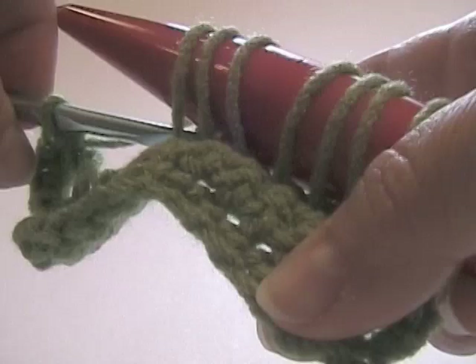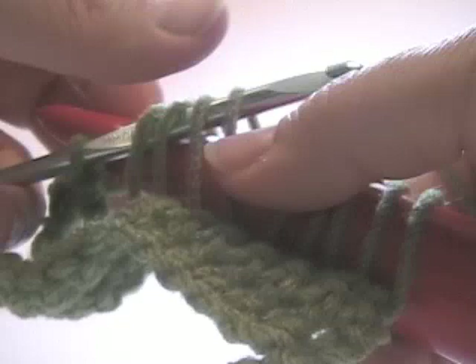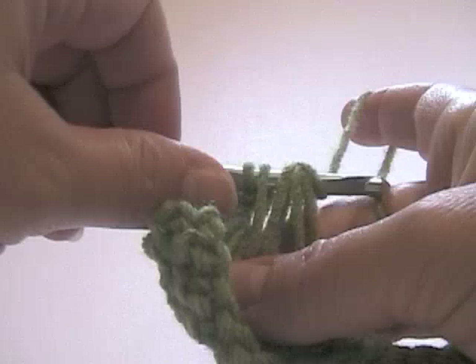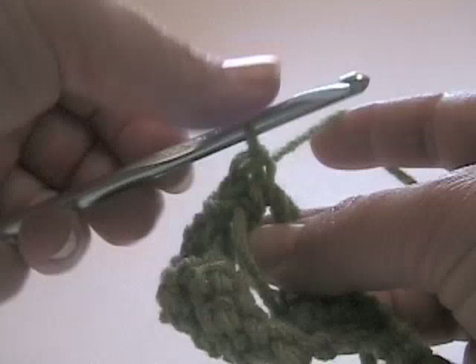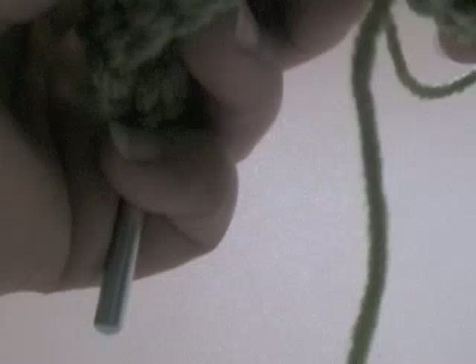I'm going to do that again now — I'll put my needle in here and go under four loops. I'm going to pull that off the knitting needle, and you can see a little bit better. I'm going to pull my string to normal tension. Now I'm just going to crochet four times — four single crochets: one, two, three, four, like that.